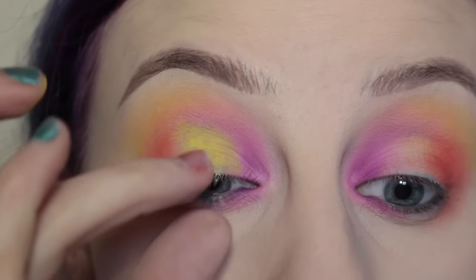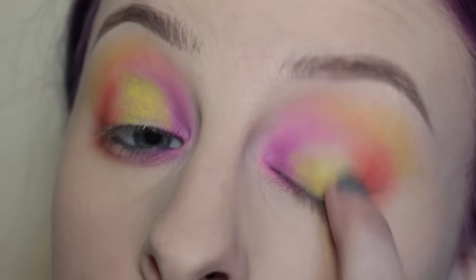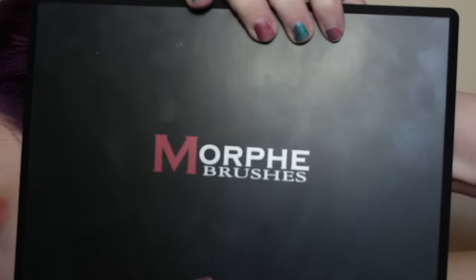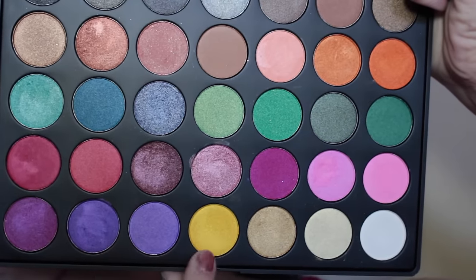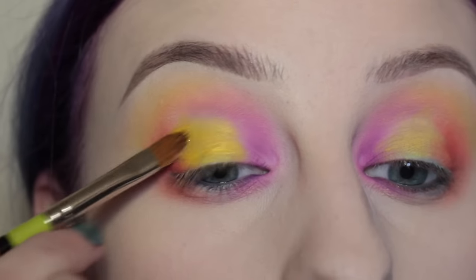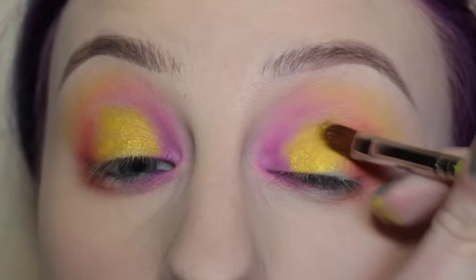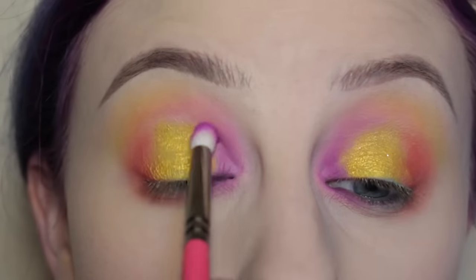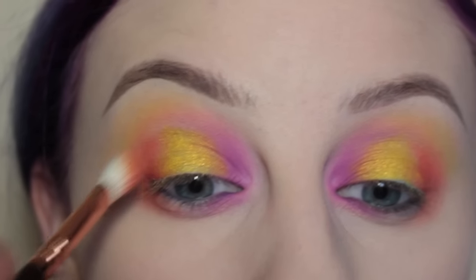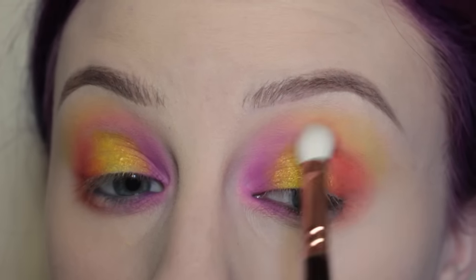Just to let you know, I still had no idea where I was going with this look at this moment. Next, with my Morphe 35U palette, I'm taking the shimmery yellow shade with a paintbrush and packing that on to the center of the lid where I applied that base. Then with my Suva 231 brush, I'm going over the purple and then over the Bloody Mary shade, helping those shades blend together.